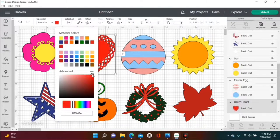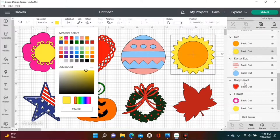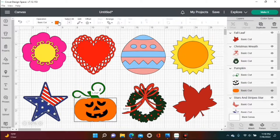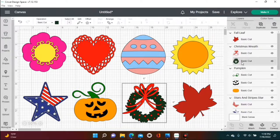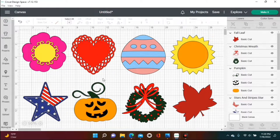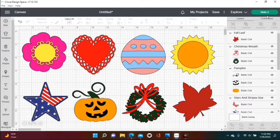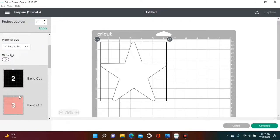I'm going in adjusting all the colors, making sure that all my reds are the same red so they'll be on the same mat, and making sure all my yellows are the same yellow. My oranges will be slightly different, and I'm making sure my leaf is not red but more of a burgundy. Once you get all your colors adjusted to where you like them, it's time to make it, cut them out, and weed them.